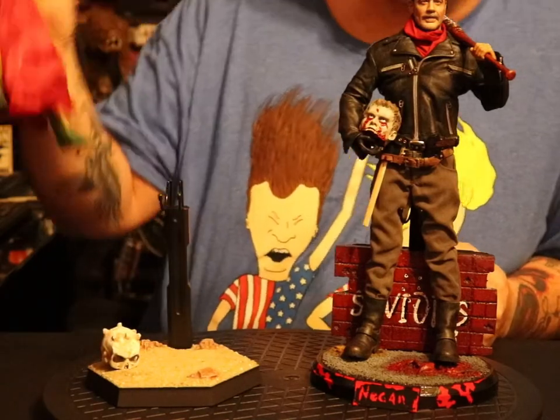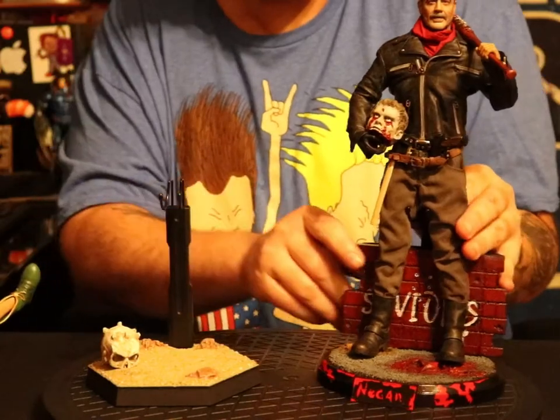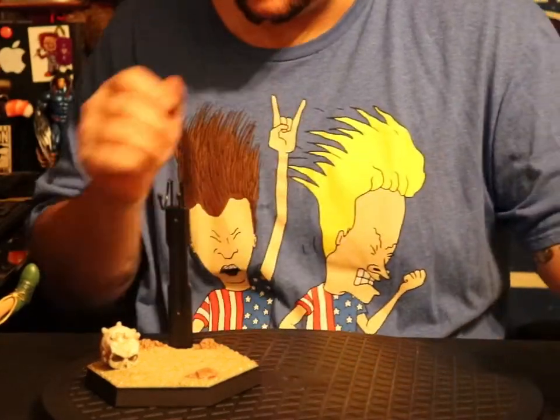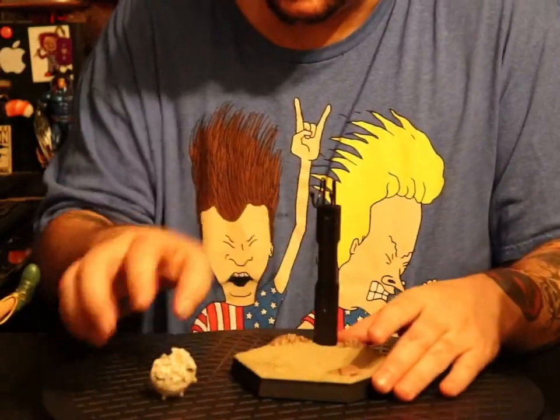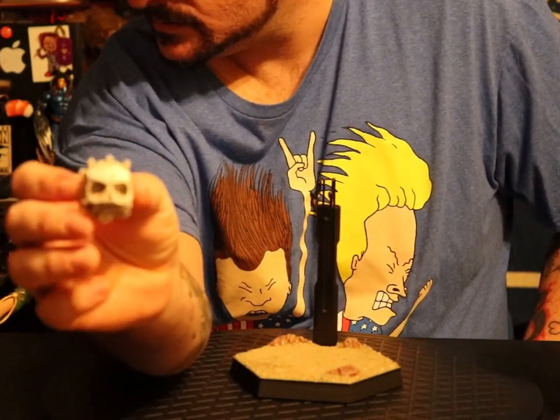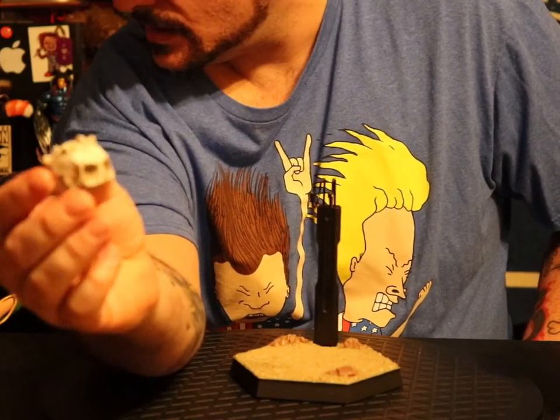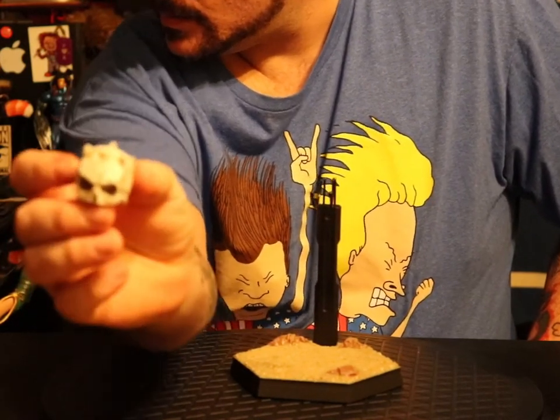I'll start with the first one here. Dude, these things are friggin' awesome. First off, as you can see, the skull that Leia had her foot on is removable.